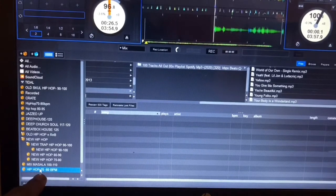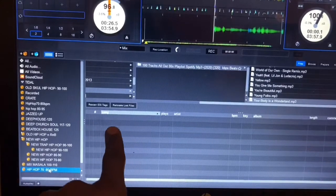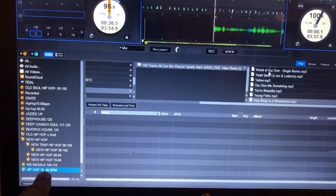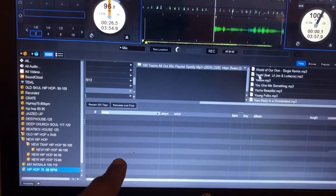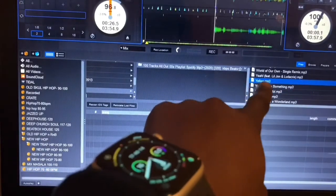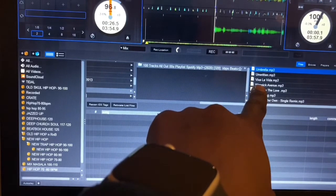The crate is created but there's nothing in it as you can see — I haven't added any music yet. This crate is created for tracks from around 70 to 80 BPM. So I go back to my music and use my controller or the up and down arrows to look for a track that might be around that BPM range.